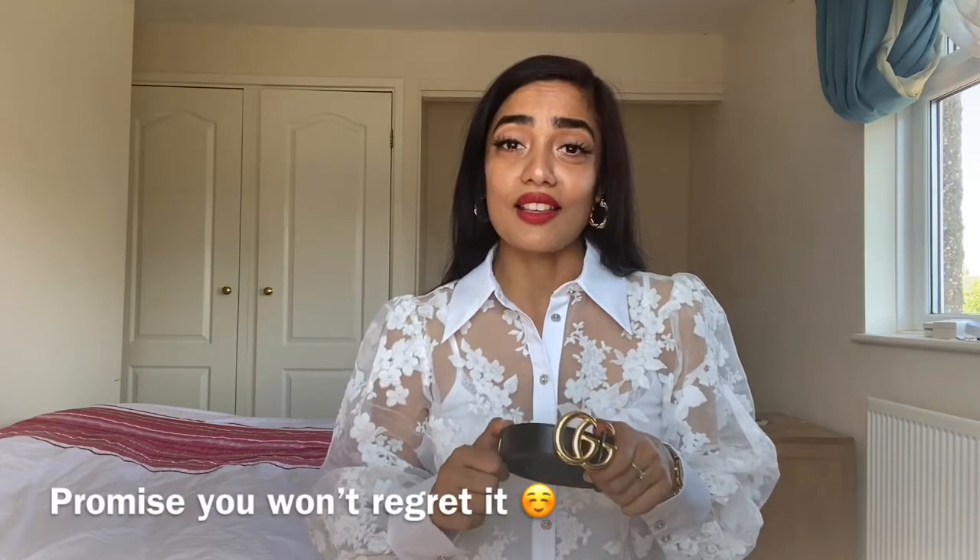I also ordered the two centimeter belt, which I think is better for wearing with dresses around the waist. This three centimeter would be my everyday belt I can wear with high-waisted jeans. I tried the two centimeter with my jeans and it was way too thin — it looks really good on the waist with dresses, but not with high-waisted jeans in my opinion. This size is not too big and not too small — it's the perfect size, especially for your first belt.